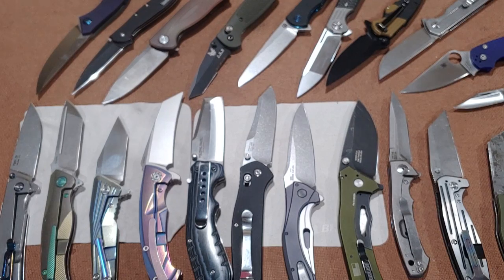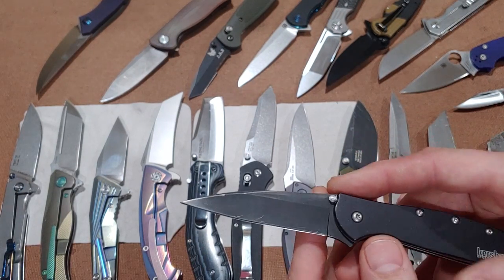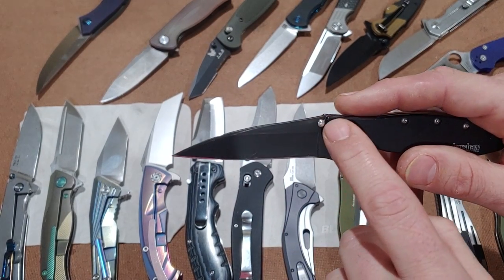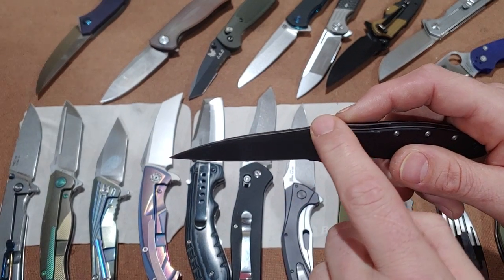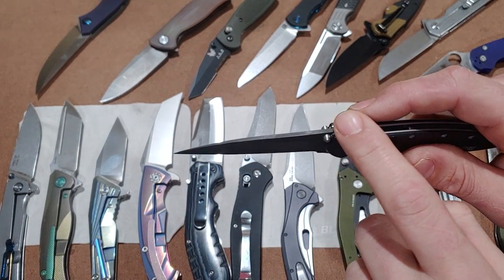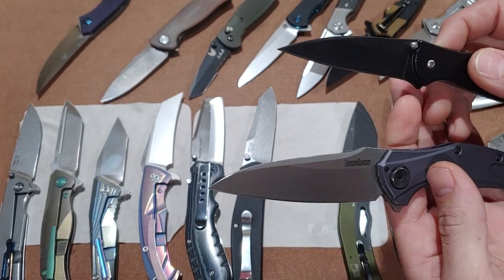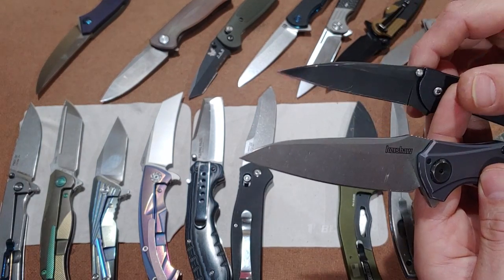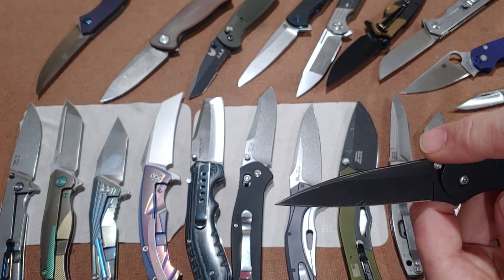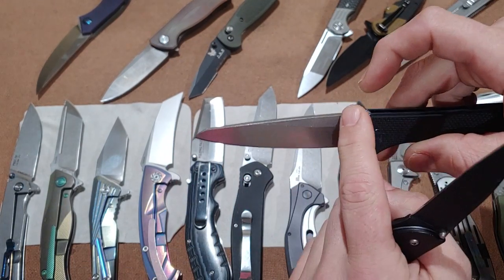Let's move on to a similar one — the wharncliffe. The wharncliffe originally came from Lord Wharncliffe, who wanted a very strong blade made for him, and this was the blade they came up with. It has a straight drop from the heel of the blade all the way down to the tip, and normally a straight edge on the bottom. The spine of the blade goes all the way down to the tip. This one is a little bit of a hybrid because it has a subtle drop off and isn't completely straight.